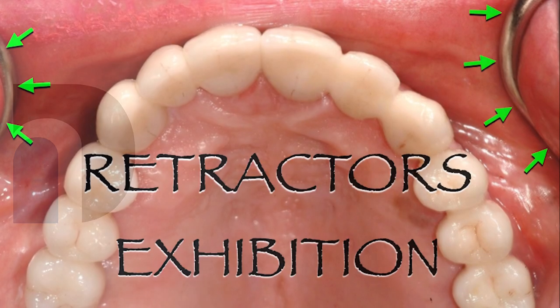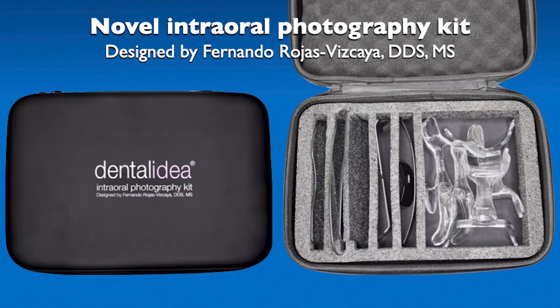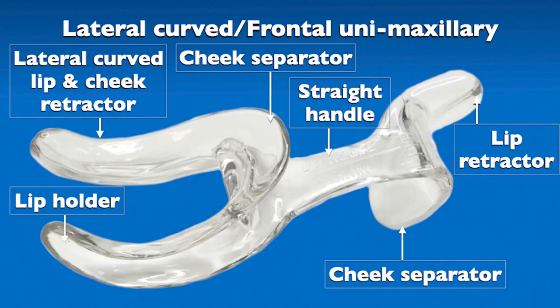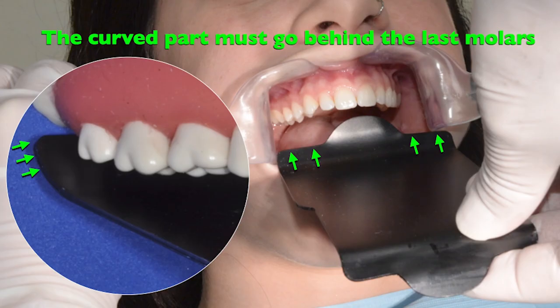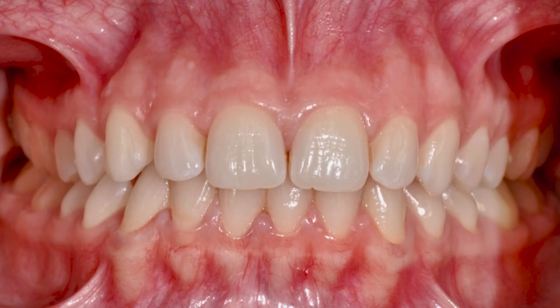In our photos, sometimes the edges of the retractor, the mirror, or even the lips appear. Now, with a new and patented Dental Photography Kit, with new design and more ergonomics, we can improve the quality of our photography.